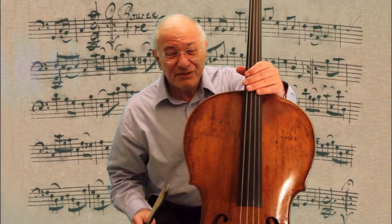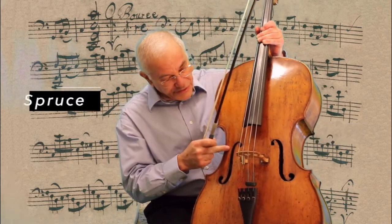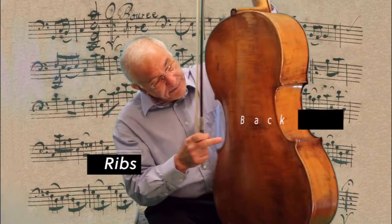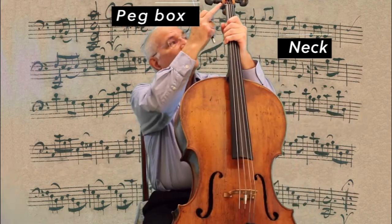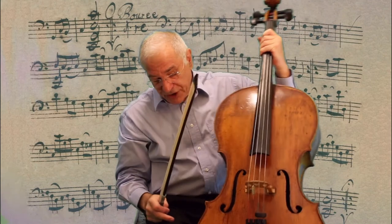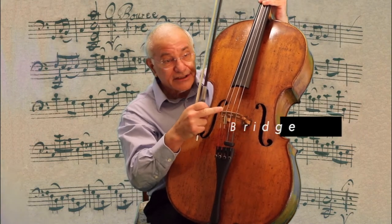Most cellos are made out of three types of wood. The top, which faces you, is made out of spruce. Most of the other parts — the sides, which we call the ribs, the back, the neck, the peg box, and the scroll — are all made out of maple. And even the bridge, which holds the strings, is made out of maple.